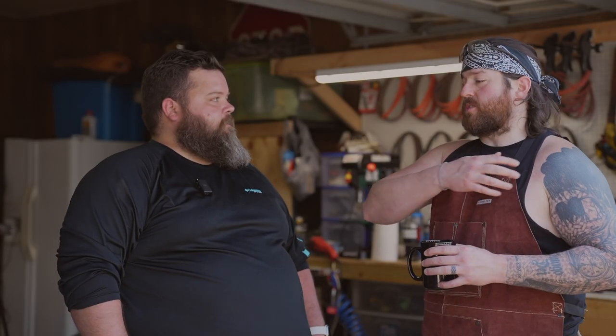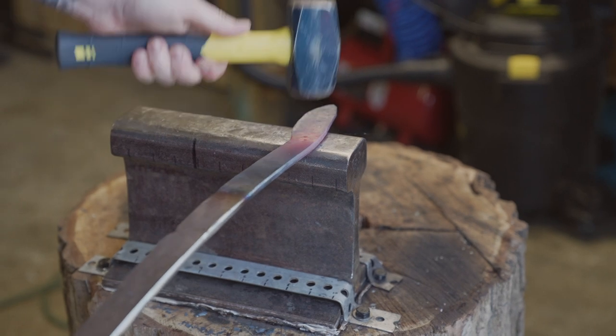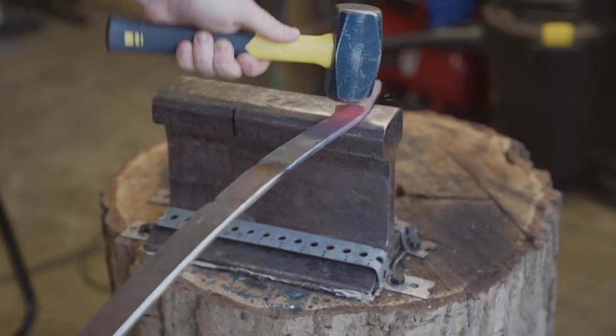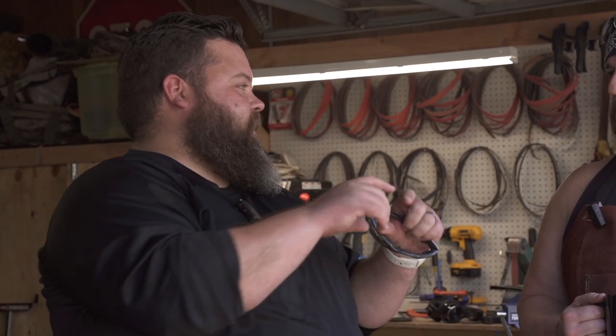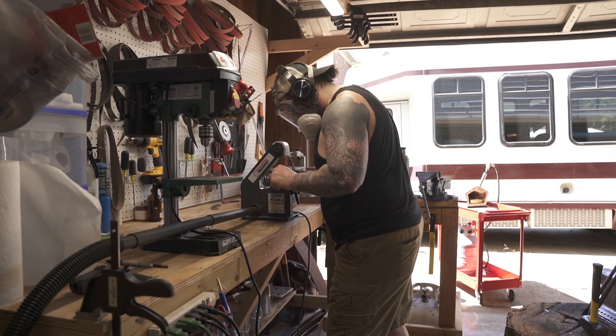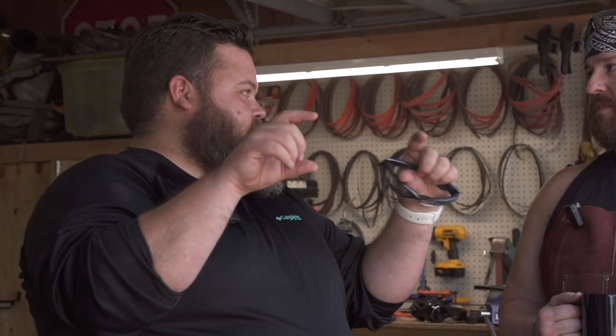Initially no, but in my search for finding good steel that wasn't going to cost me a lot of money, I found out leaf springs are a good high carbon steel. They hold a good edge. They get good and hard. Whenever you see knives and how they're made, a lot of times you'll see like the metal alloy or the type of steel — they'll put like that number or whatever.